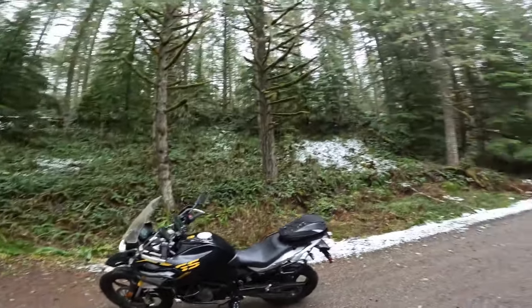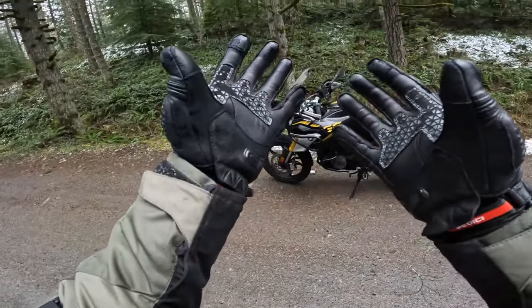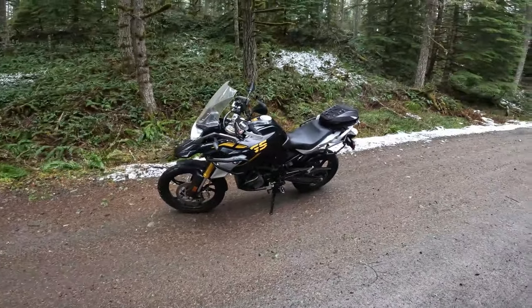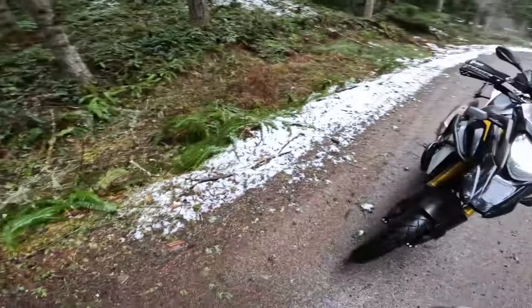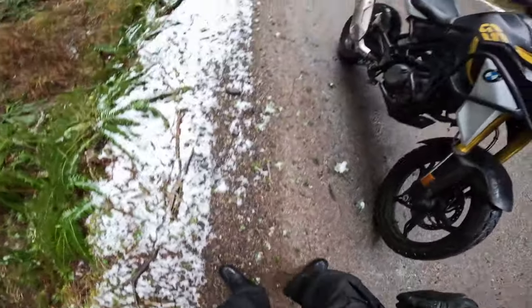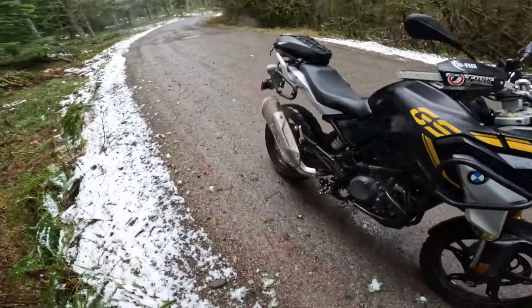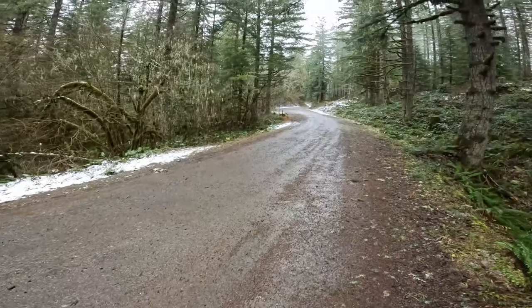Alright guys, getting some air in my helmet — my fingertips are freezing. The bike is soaking wet — I've gone through puddles that were a lot deeper than I thought. I'm soaked, the bike is soaked and muddy, but having a good time.